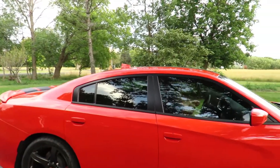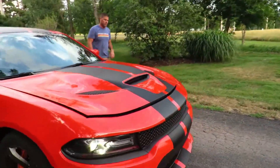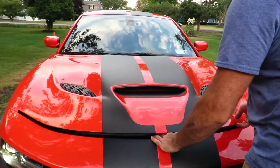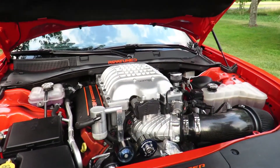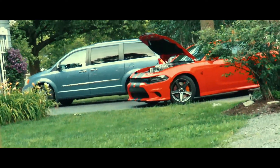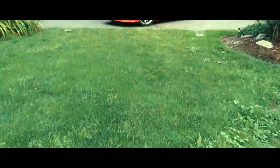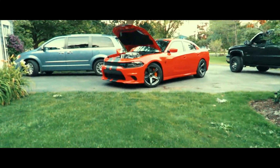That thing's crazy. This car is stupid. Yeah, it's nuts.